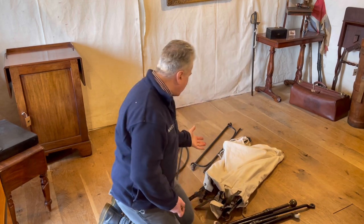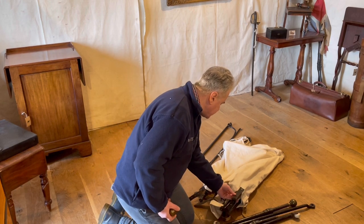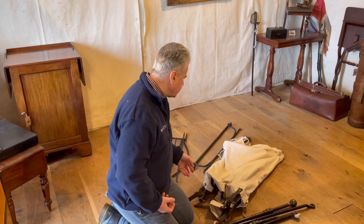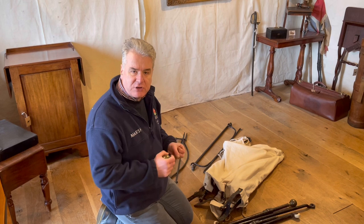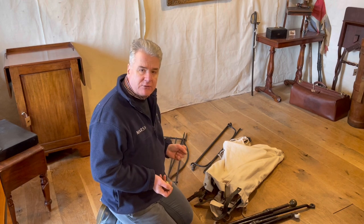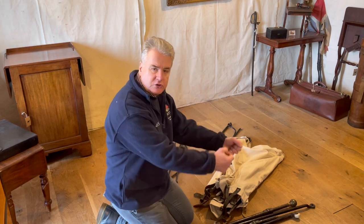The canvas has been replaced but the belt straps are original. At one end you have a single strap with a gusset to take an end rail, and these are very important in keeping the canvas nice and tight. You'd use the belt straps to tension it from top to bottom, and then you've also got a crusted rope to also pull it tight.